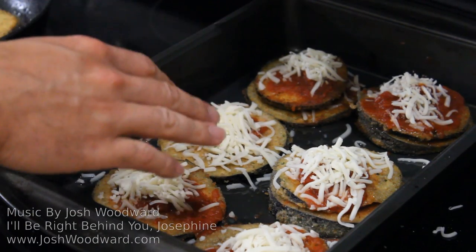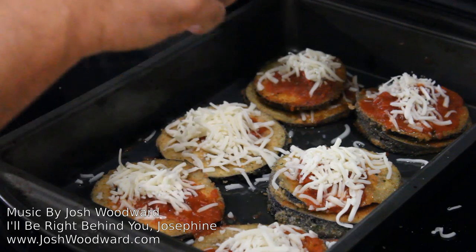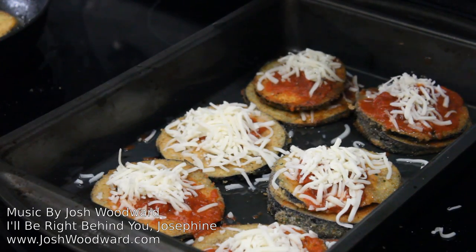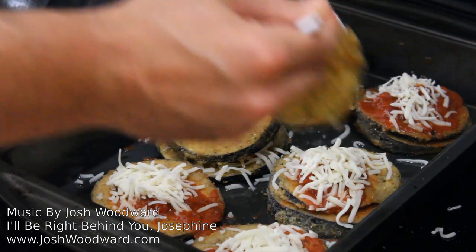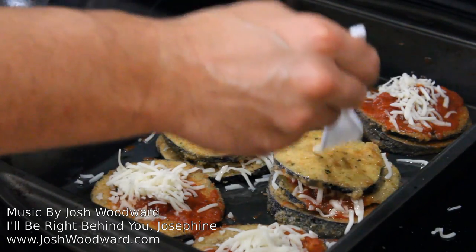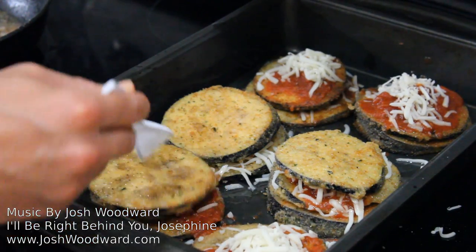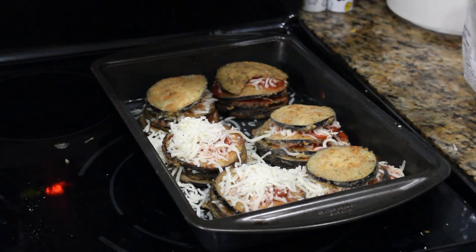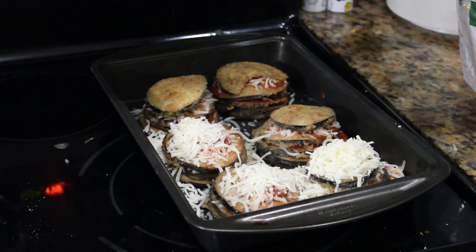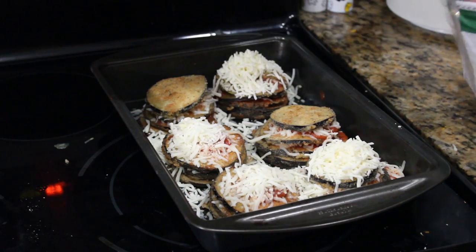As you stack your eggplant into your greased pan, I like to put a little bit of sauce and mozzarella cheese in between each layer as I go — kind of like you're making a lasagna. Don't put too much sauce because then your stacks will slip apart. I personally like a lot of cheese, so I put a lot, and it will help things stick together. I do like to put a decent amount of cheese on the very top once my stacks are done being built.